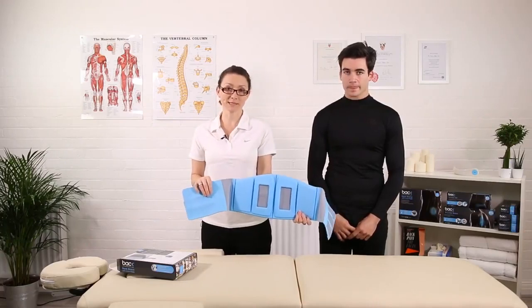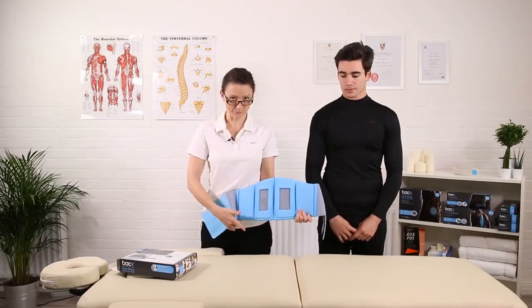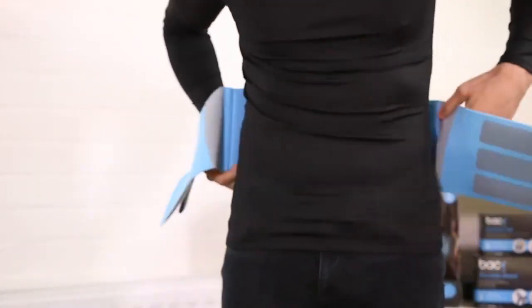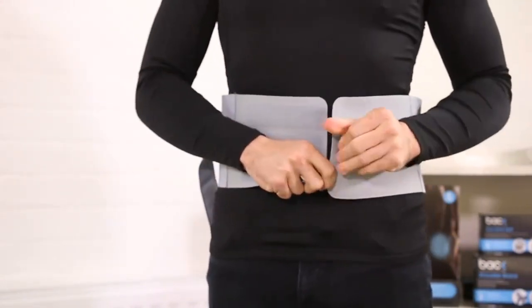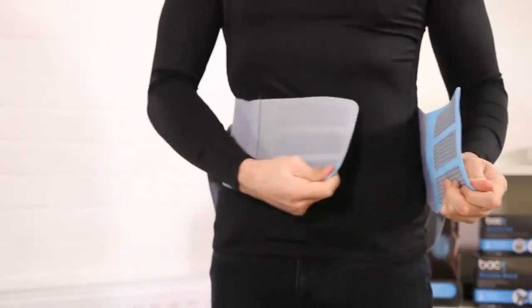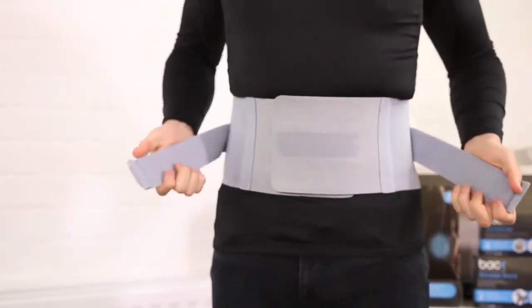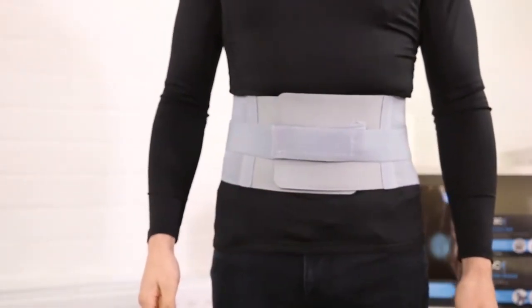Now the brace is ready to fit — it's very simple to put on. You basically put it on like a belt, with the flat section towards your bottom. Pop it around your waist and peel off the small straps. Now you can position the large belts around your waist for comfort and fit.